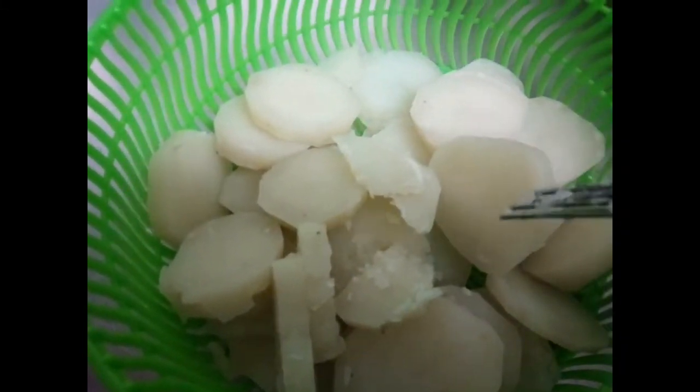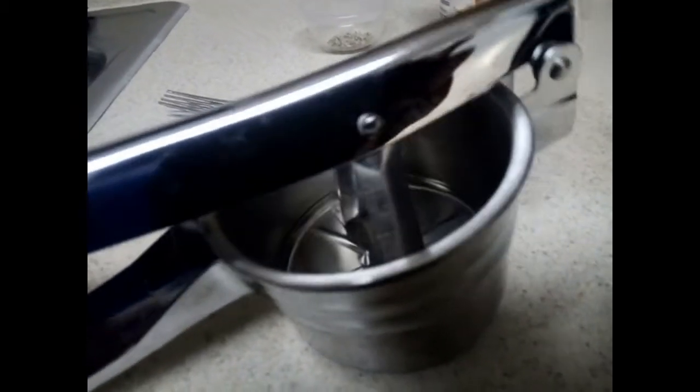The next step is to get your potato ricer. If you don't have a potato ricer, you can just mash your potatoes. This is a potato ricer — I got mine on Amazon. It works better than a potato masher. With a potato masher you're more likely to have lumps in your potatoes, unless you like lumps, in which case that's fine.